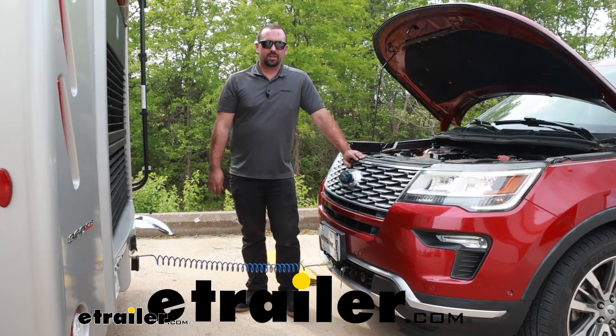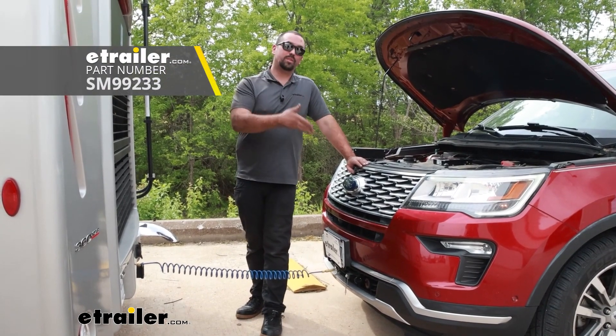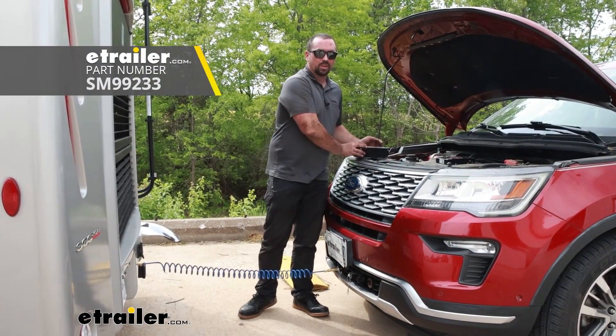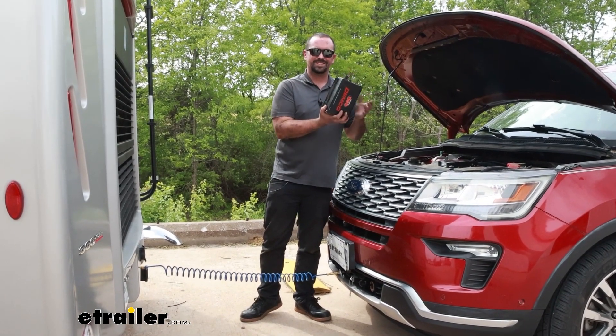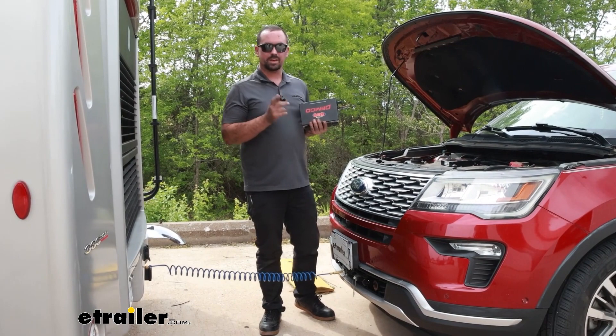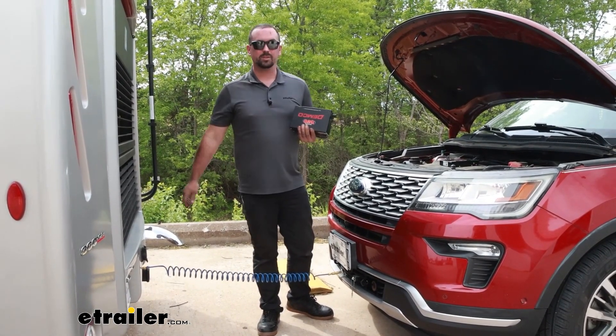Hello neighbors, it's Brad here at eTrailer, and today we're taking a look and installing the Demco towed vehicle conversion. This is for if you had a Stay and Play Duo, which is a great braking system, but you've upgraded your coach to air brakes. This is going to allow you to convert to an Air Force One so you can get air brakes working on your towed vehicle.